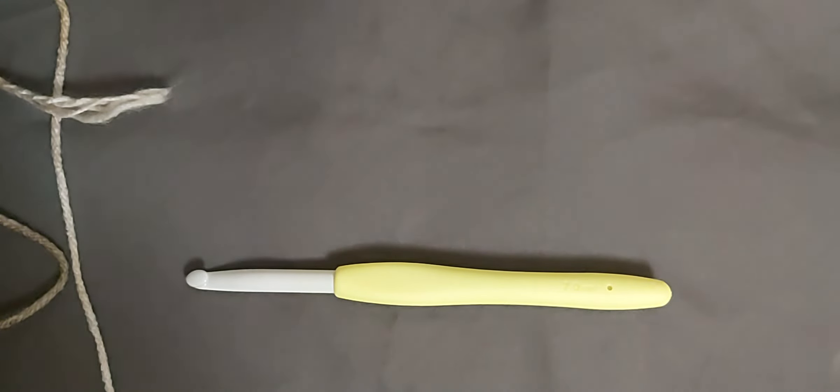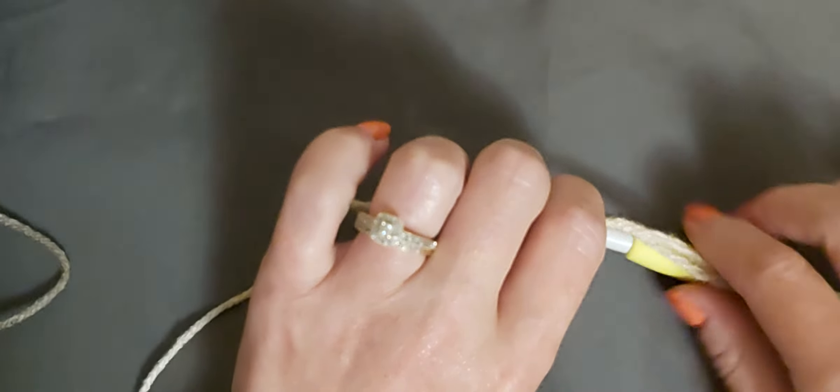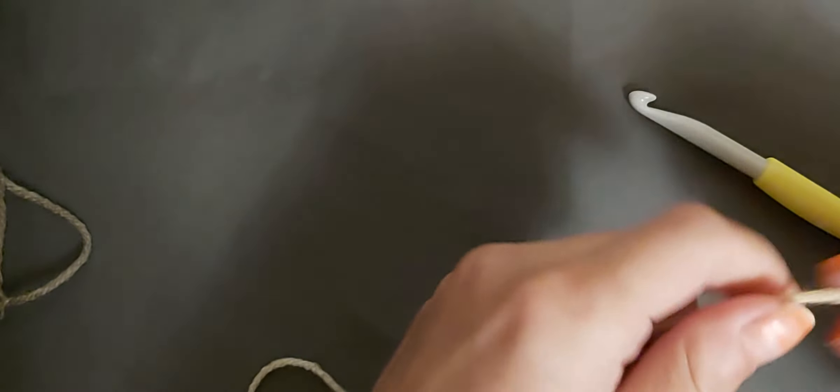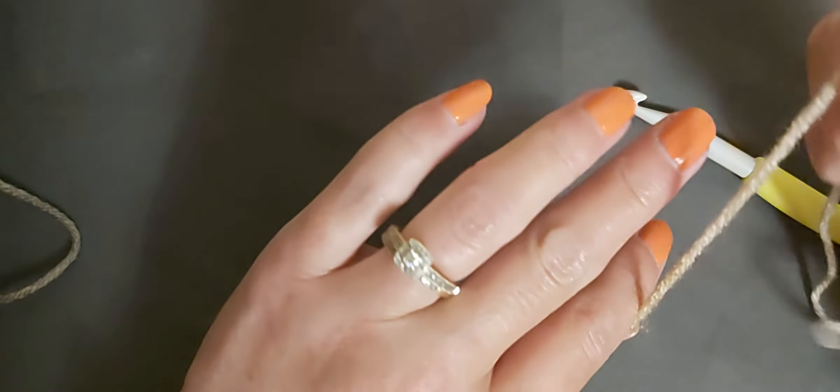Today we are going to make a granny square bag. To get started, what I like to do is the magic ring, so I wrap it around my two fingers.